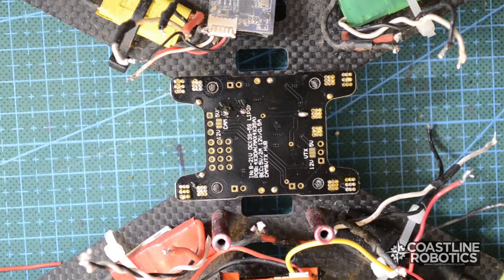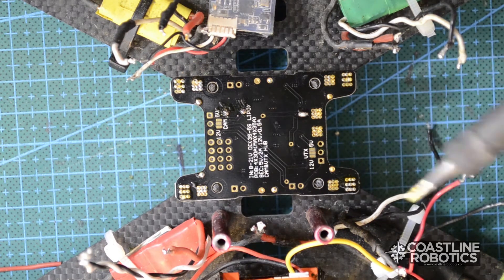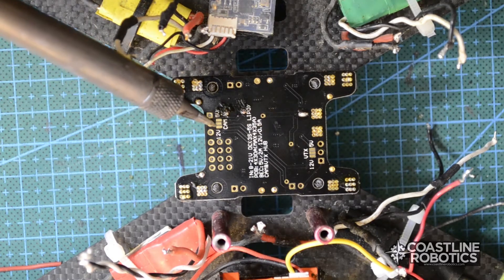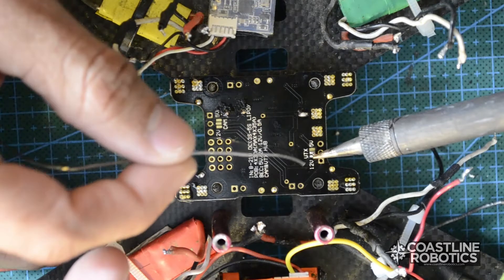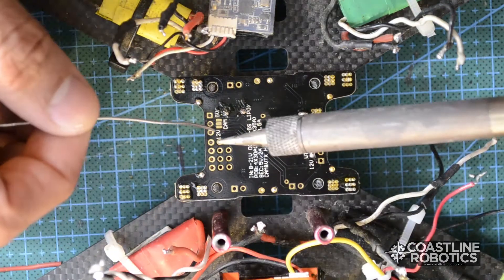The next step will be to select the voltage that we're going to provide to our video transmitter and to our camera. In my case both my video transmitter and camera work with 12 volts, so I'm going to short these two pads. You have to be really careful in this step — you don't want to short all three pads, just the two that you're going to be using.